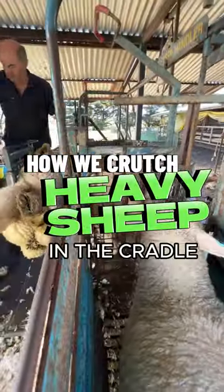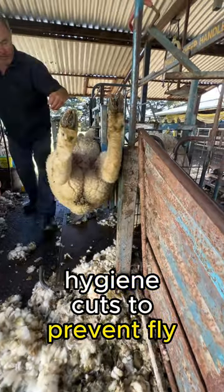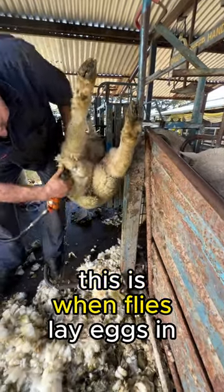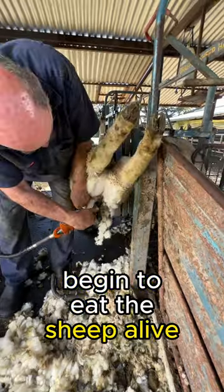How we crutch heavy sheep in the cradle. In spring we need to give our ewes and lambs hygiene cuts to prevent fly strike. This is when flies lay eggs in their wool and then maggots hatch and begin to eat the sheep alive.